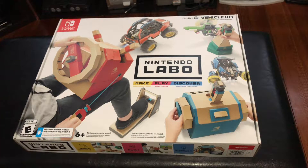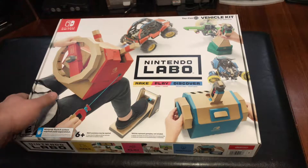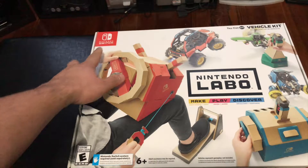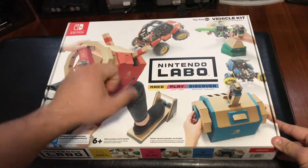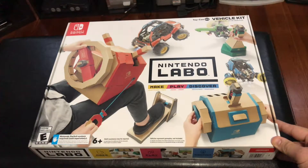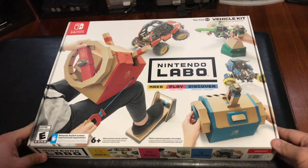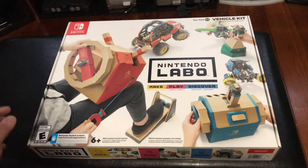First off, we'll start with the box itself and go over the outside, all of the sides, and get an idea of what's written on it. Starting with the front of the box, in the top right corner we can see the Nintendo Switch logo. Then we see the main advertising piece: Nintendo Labo — Make, Play, Discover — the ad campaign for this product. And in the top right corner, we can see Toy-Con 03 Vehicle Kit.